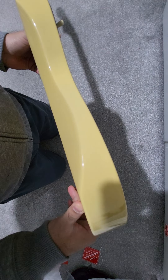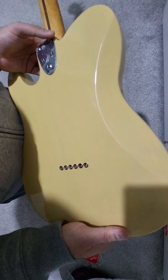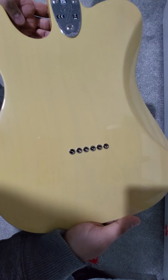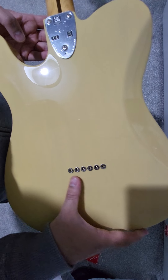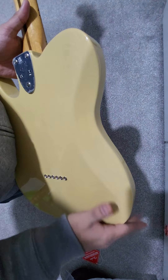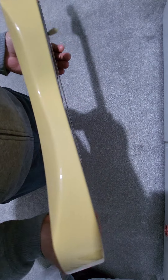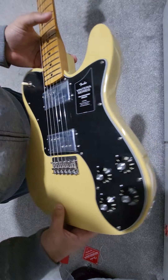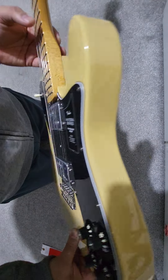The specs say alder, so we'll assume it's an alder body. It is quite a hefty piece of wood — not light by any means, but not Les Paul heavy either. That's been my only gripe with Fender guitars lately: they're getting heavier and heavier. On the back it's string-through with non-recessed ferrules, and it has a nice tummy cut. Otherwise it's a squared-off Tele body with no forearm contour, since that's not vintage-correct.